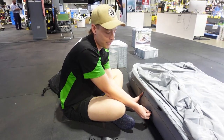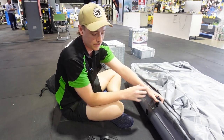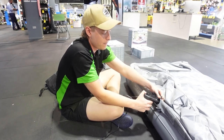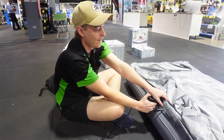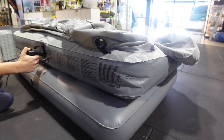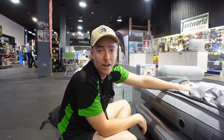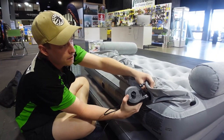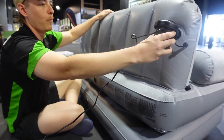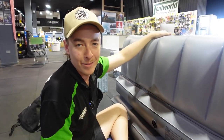The bottom one's good to go — we'll move on to the next one. The next section does the base where we'll be sitting and the armrest, all in together. Same deal: one-way valve ready, fittings on, pump in, flick the switch. Now that those are done, all that's left is the backrest — grab the pump and off we go. We are all done and set up — let's jump on and see how comfortable it really is.